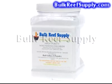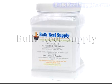As you can see, raising and maintaining magnesium levels in the aquarium is pretty easy. Thank you for watching this instructional video.